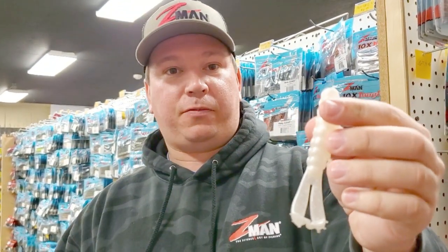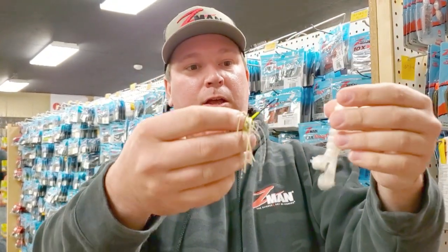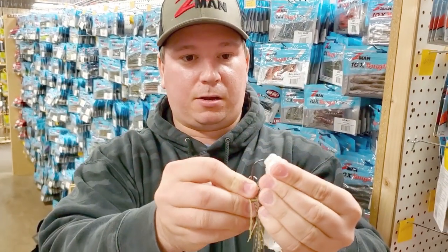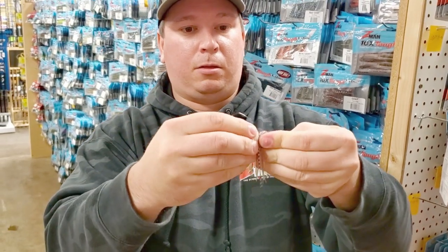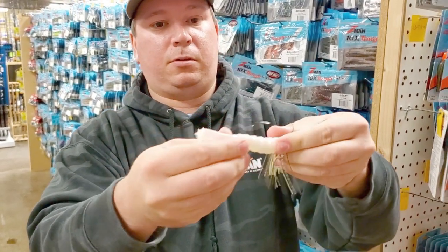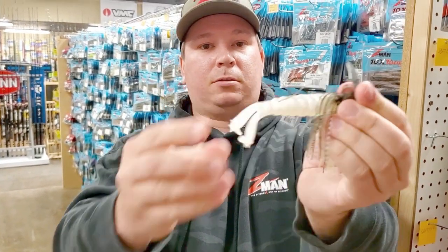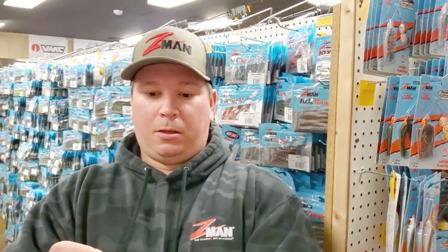Now I'm going to show you three ways that we can rig one bait. First off, chatterbait — bladed jig. See how we're rigging it here? There we have it rigged on a chatterbait, nice and flat, like that.